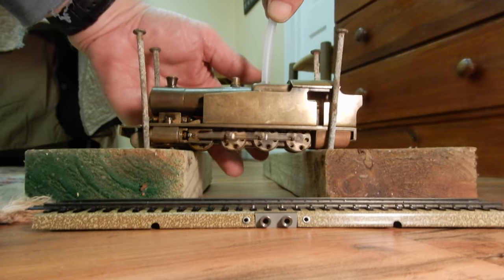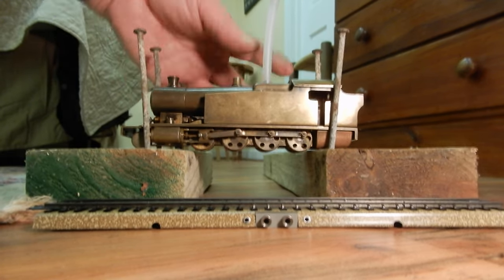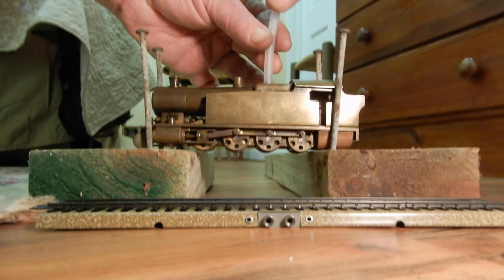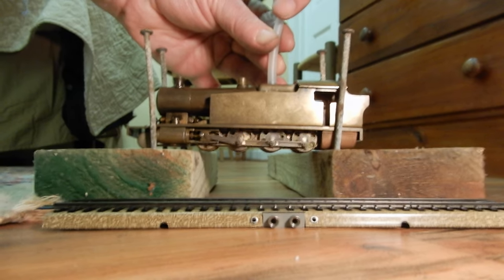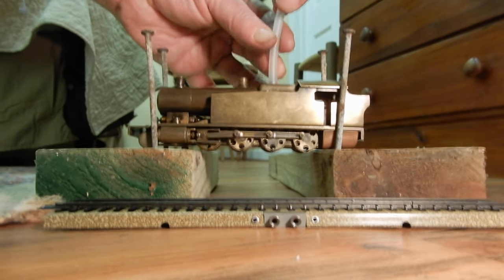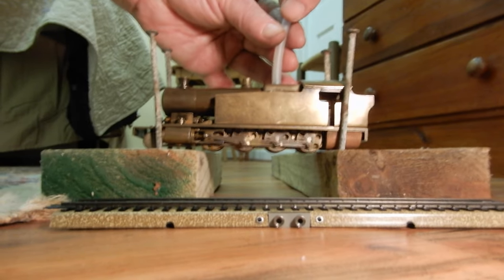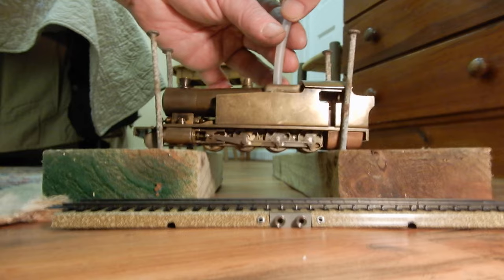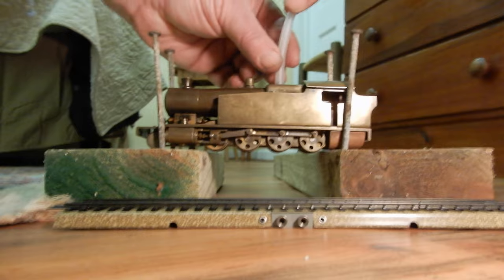It goes backward. Now I'm going to change the slide valve and you see it go forward. I'm going to change the slide now — it goes backward. And again forward.